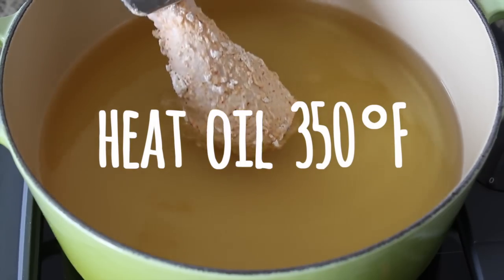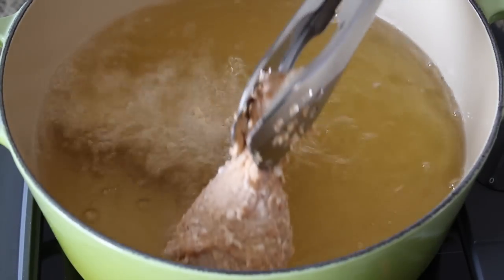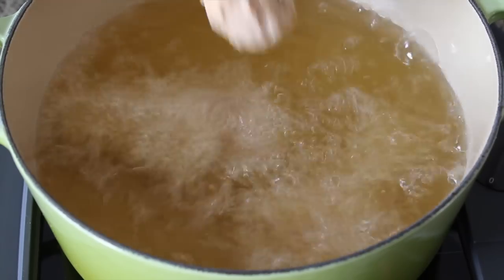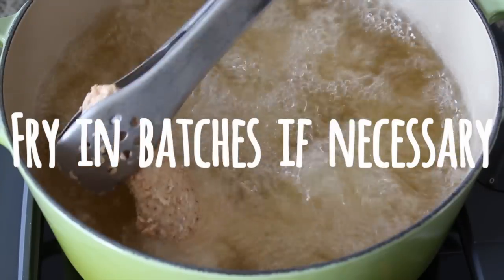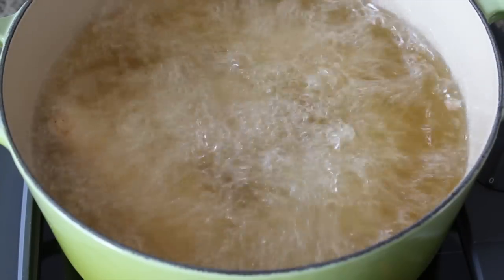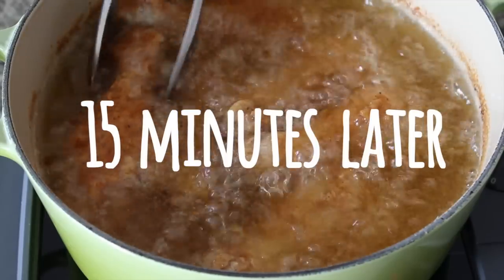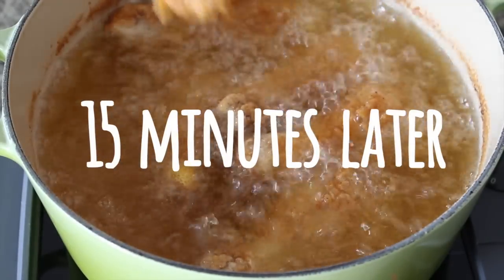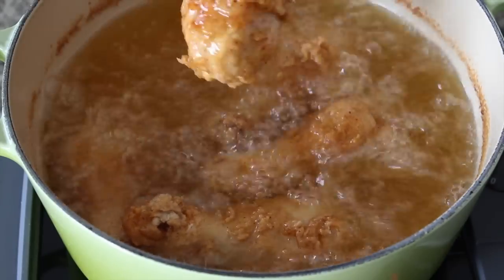In a large pot, heat enough oil to cover the chicken, about 3 to 4 inches deep. Put in the chicken gently and make sure not to overcrowd the pot. The instructions say to fry for 10 to 11 minutes, but Korean chicken is a lot smaller than the ones in the States, so I fried mine for around 15 minutes.